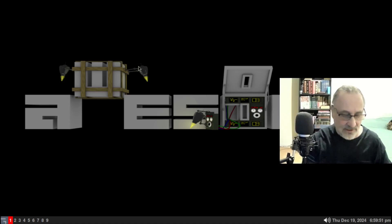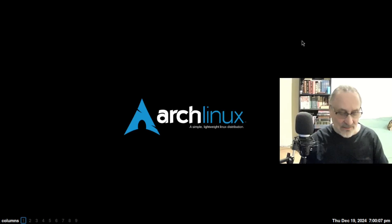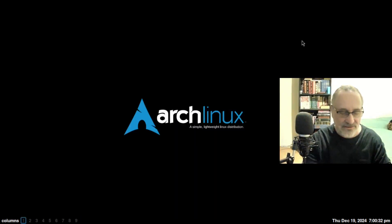Now I'm going to log out and go into Qtile. And there's my Qtile. Mod key F is going to open up Firefox. Now I haven't hardened Firefox — I haven't done anything with it. Normally I get rid of all the garbage in Firefox and harden it, going into settings and changing all the settings. But I'm not going to do that in this video because I don't want it to be too long. Let's get out of there.